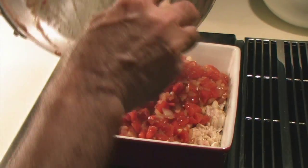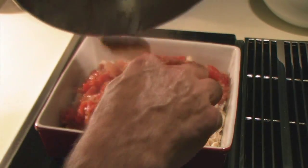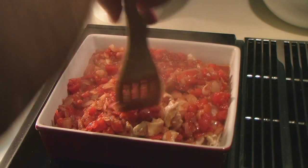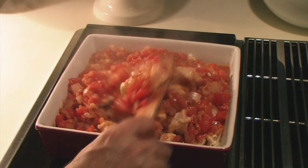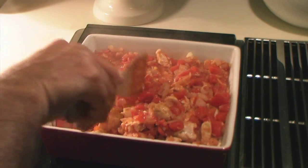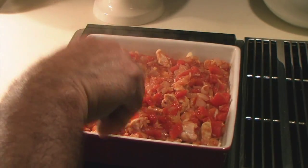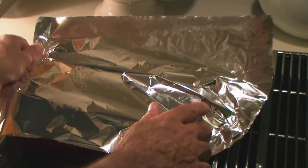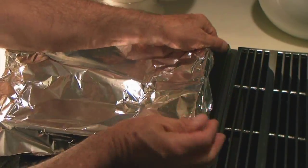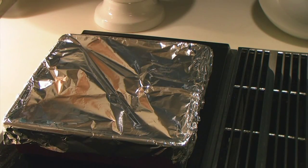This is going to work great. I love this pan. I've chopped the chicken up, as you've probably noticed. Now I'm going to stick this in the oven for an hour, or until the chicken is tender. I'm going to cover this. We'll be back in an hour.